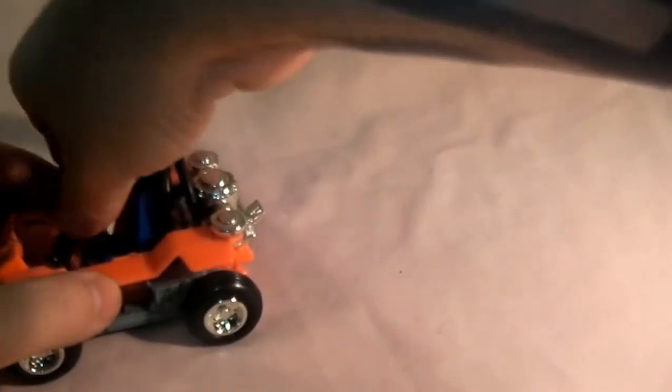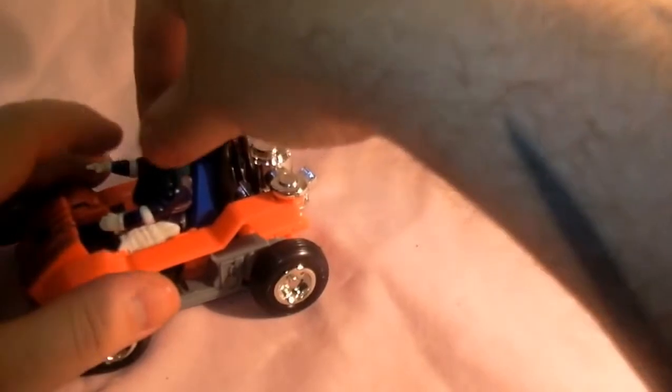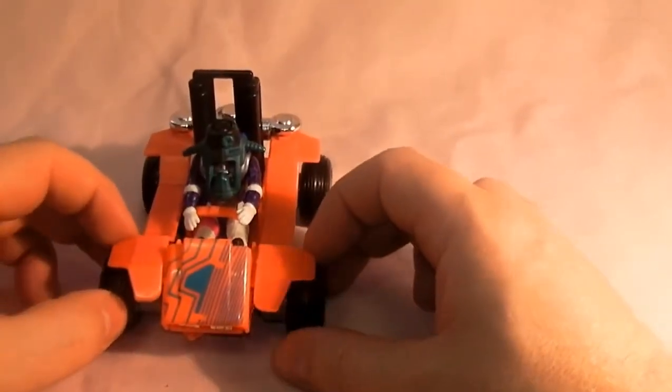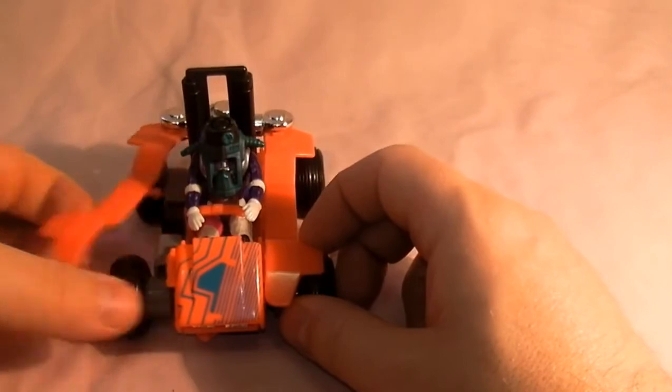There we go — he's got a little seat belt there to hold him in place, and there's his mask. So that's the vehicle, basically a buggy. The wheels do go around. To activate this one you lift these side bits up here like so.